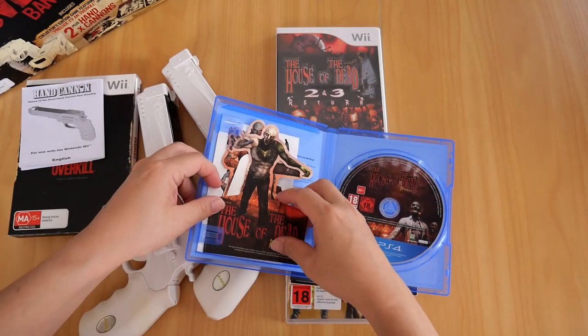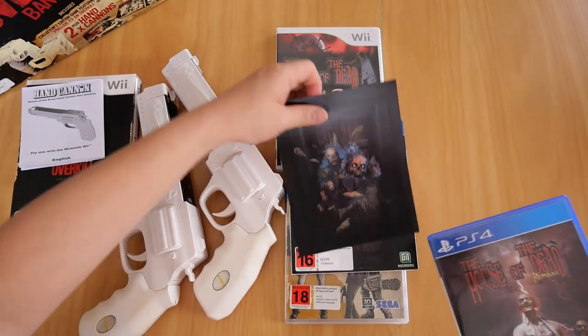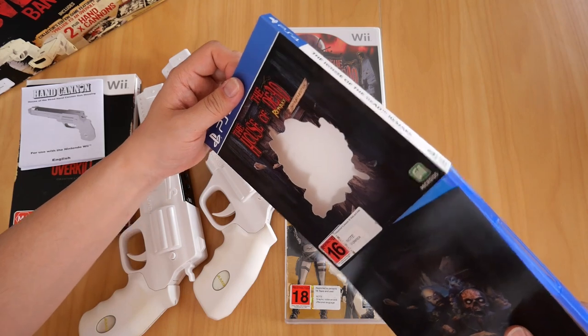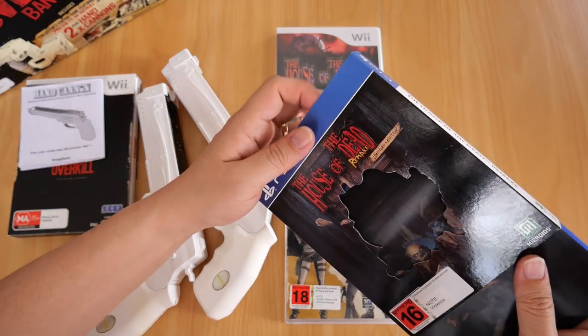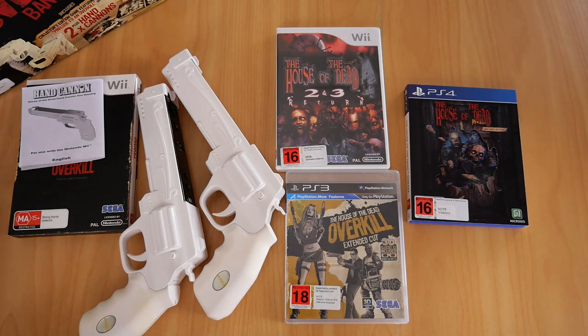And there we have it folks — that is my collection of House of the Dead games, for both the Nintendo Wii, PlayStation 3, and PlayStation 4. Thank you very much for tuning in. I hope you enjoyed the video — hit that like button, subscribe when you have time, and I'll see you in the next one. Ciao!